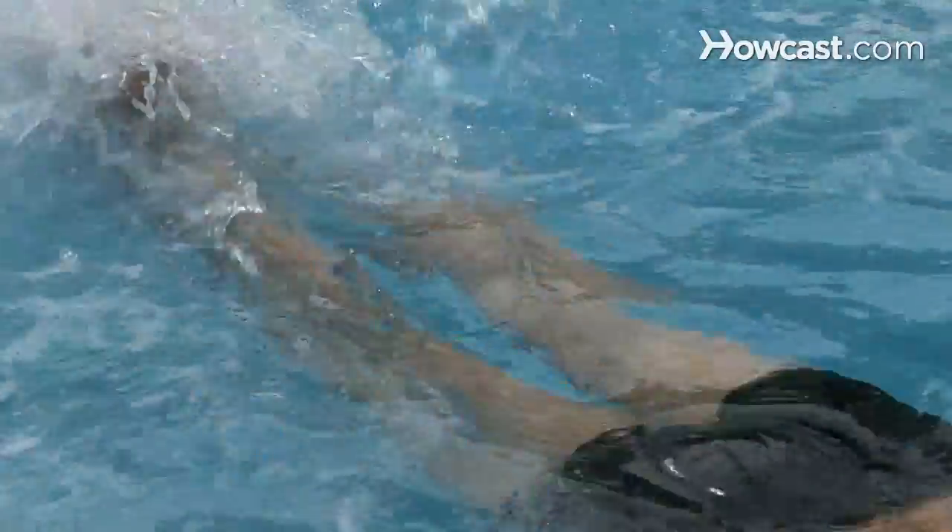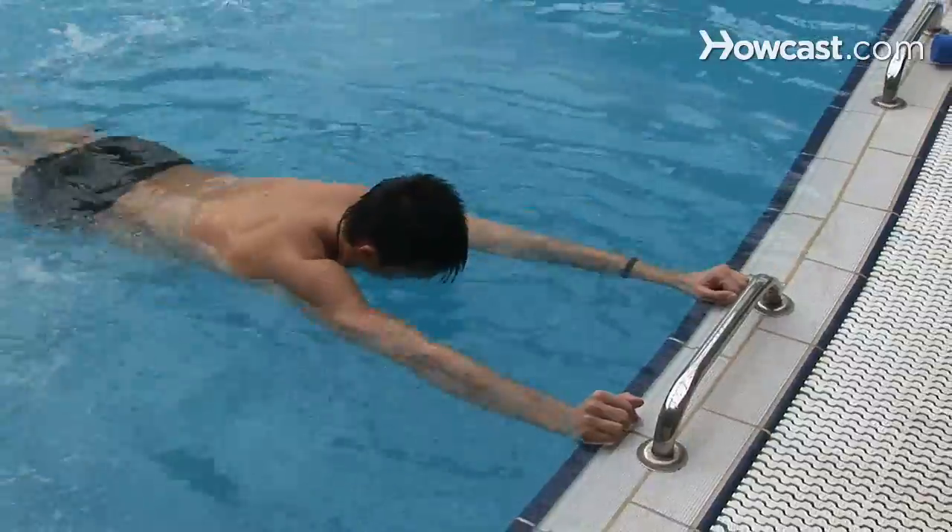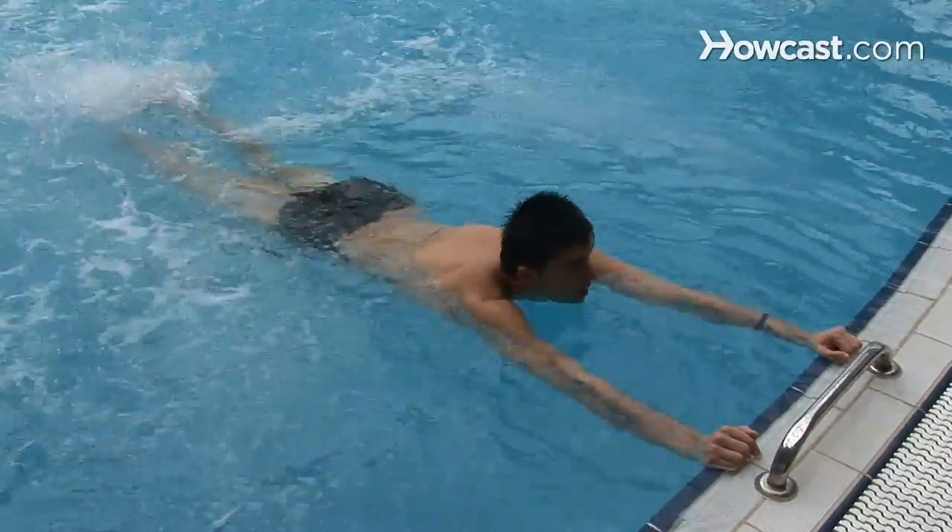Step 2. Hold the poolside and lie straight out, kicking toward the edge and pushing yourself back against the pressure. Build strength with this water exercise in your arms, legs, abs, and thighs.